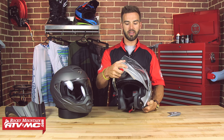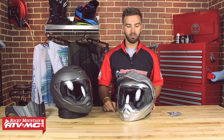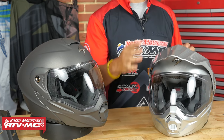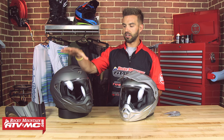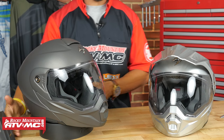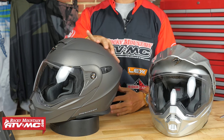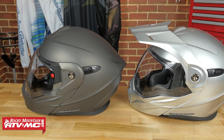Another great feature is that Scorpion has made this helmet transition nicely into a street helmet. The visor is removable — you're going to have one screw on each side, easy to take off. They include plates that you put on after removing the visor to give it a nice clean look. Here on my right is the exact same helmet in gray with the visor off and those plates on — it gives it that nice aggressive street look. So if you're an adventure guy who likes to hit the streets, this helmet gives you that option.